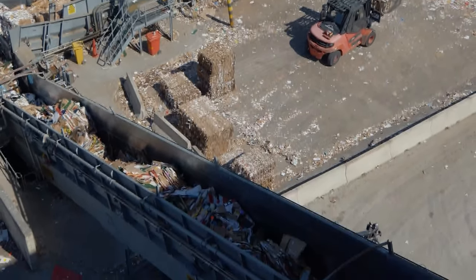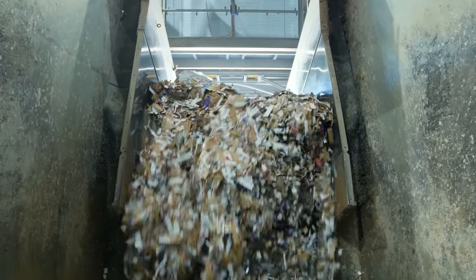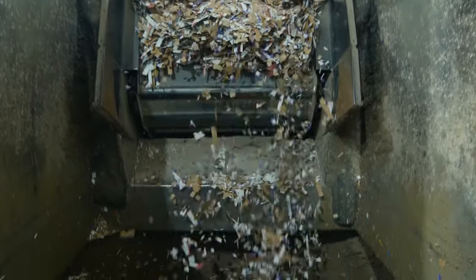Here the bales travel to a pulper where the paper and card are mixed with water. It's a bit like a huge food blender breaking down the paper and card to create pulp. Two truckloads of paper are processed here every hour.